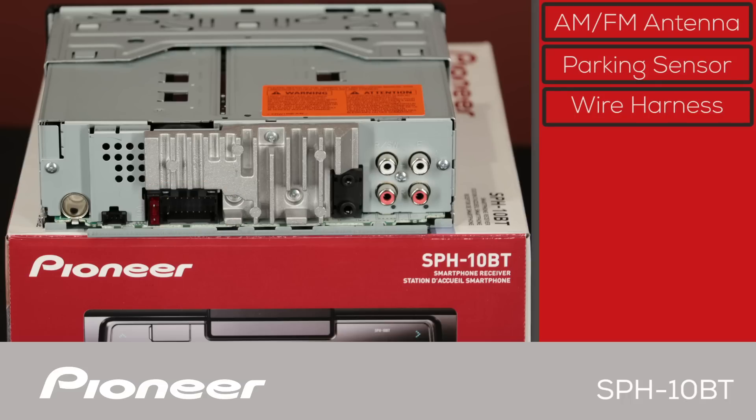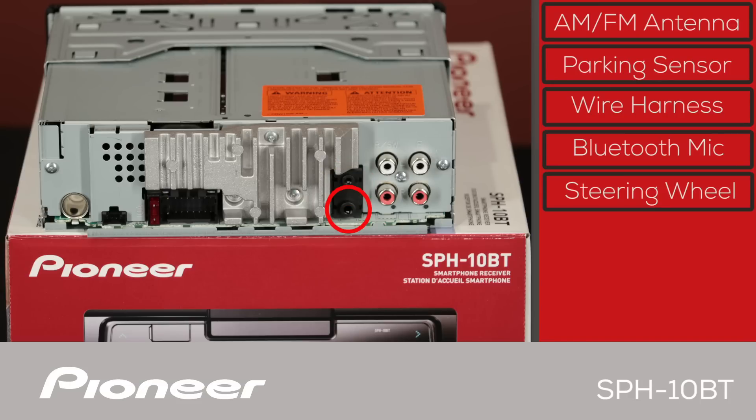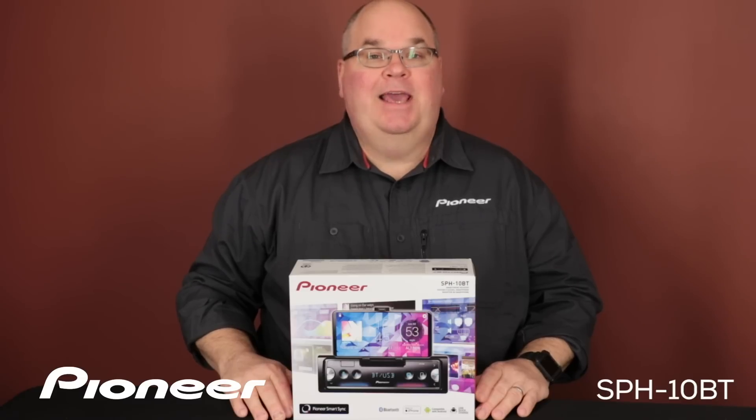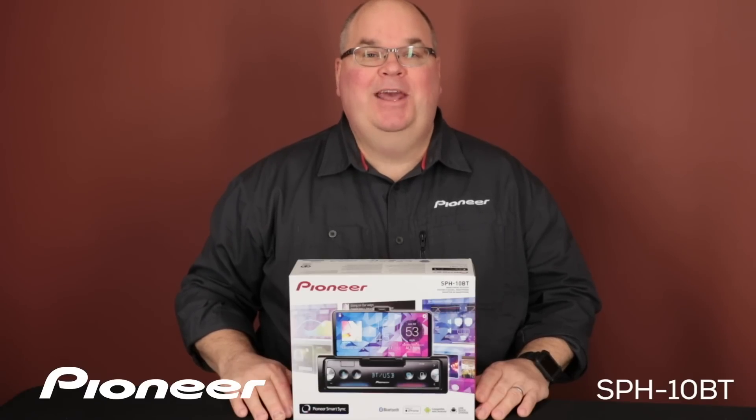On the other side, we have two black jacks. The one on top is where you'll plug in the Bluetooth microphone included with the SPH-10BT. The one on the bottom is for operating your steering wheel controls through a third-party adapter. And here are two sets of RCA outputs for operating external amplifiers — they are two-volt outputs and can be set up as front and rear output or as front and subwoofer output. And that is Pioneer's SPH-10BT and what's in the box.